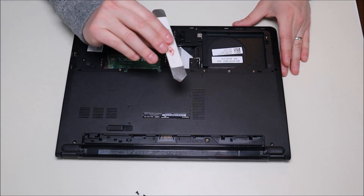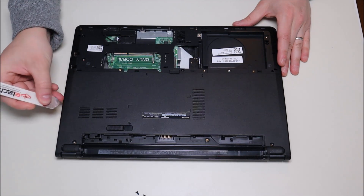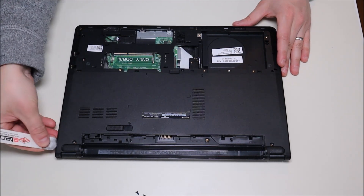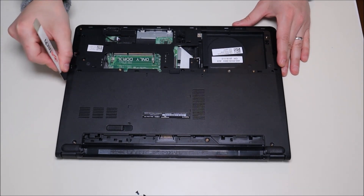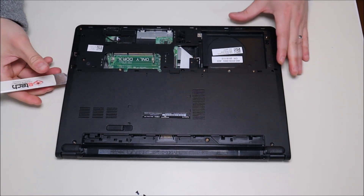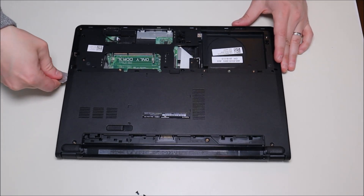I'm going to take my small metal pry tool, go around the seam, and slowly try to pop it up. Be nice and gentle with this and try not to push the tool too far into the computer — you don't want to break things in there.